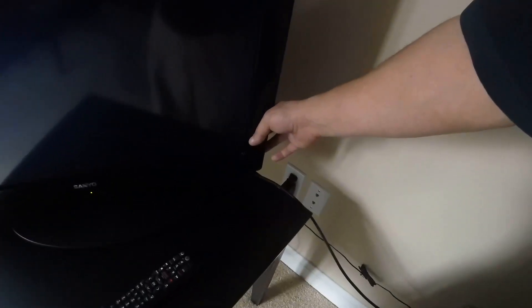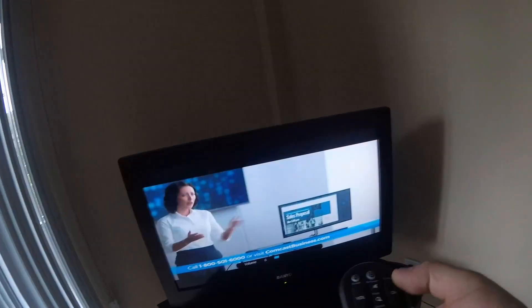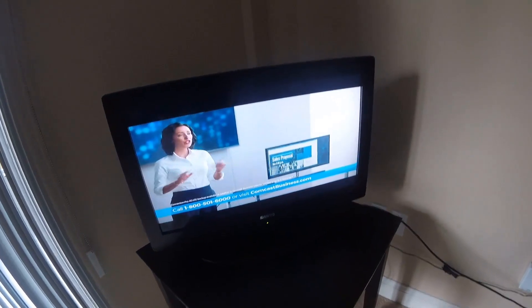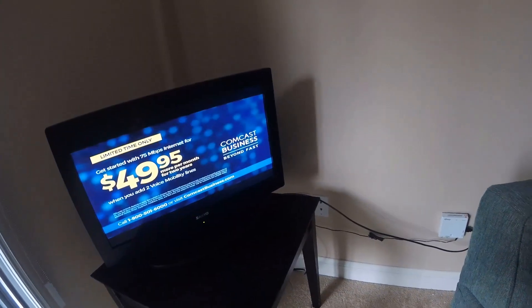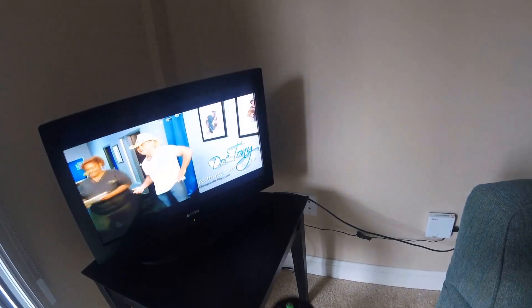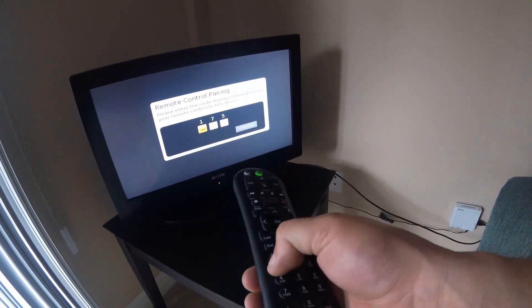Can I go to my inputs here? The remote maybe it already is good for the TV channels, but it doesn't change channels. So what you do is hold the input button until it turns green, hit the Xfinity button, wait for your digits to come up. This is setting this up for RF mode — there we go. So 175 is our code — 175.